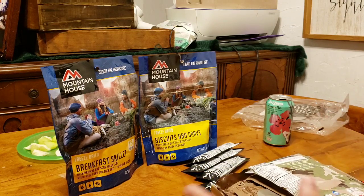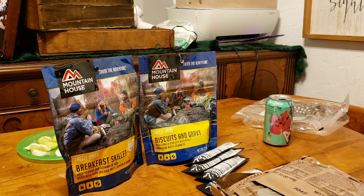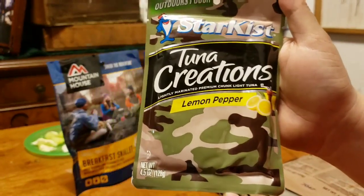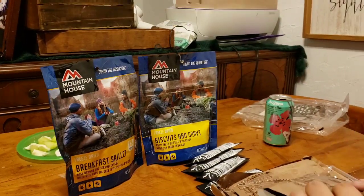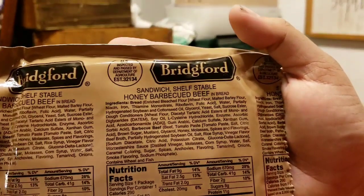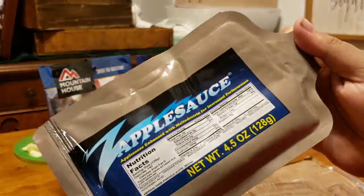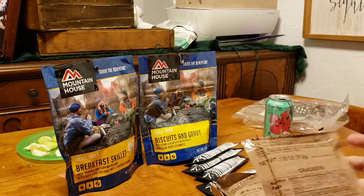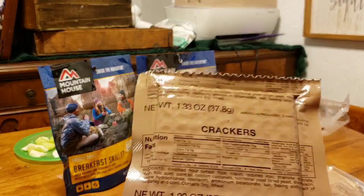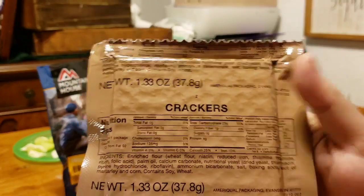To go over the contents, I pulled everything out and I'm going to rebuild it upside down just to show you guys what we get. I'll also open up a couple of these for a little taste test, just the stuff that I know won't last. First up is our Tuna Creations Lemon Pepper by StarKist — that's the Outdoors Pouch. Next up we have by Bridgeford the Sandwich Shelf Stable Honey Barbecued Beef. We have ourselves our Zapplesauce and crackers. I remember getting these when my dad was in the military — he used to bring home MREs after drill, still in the old brown packaging, and those crackers and cheese spread were delicious.